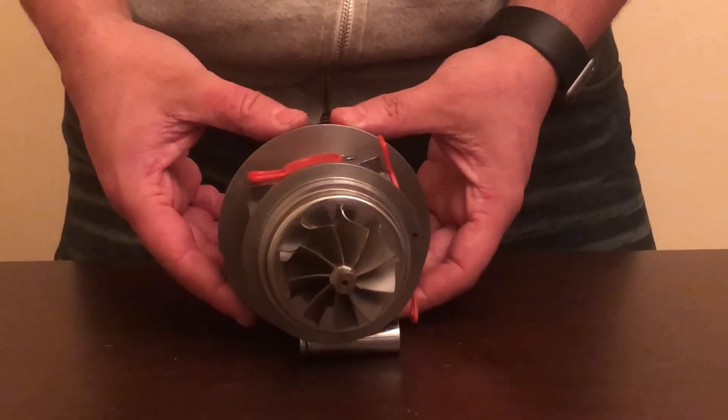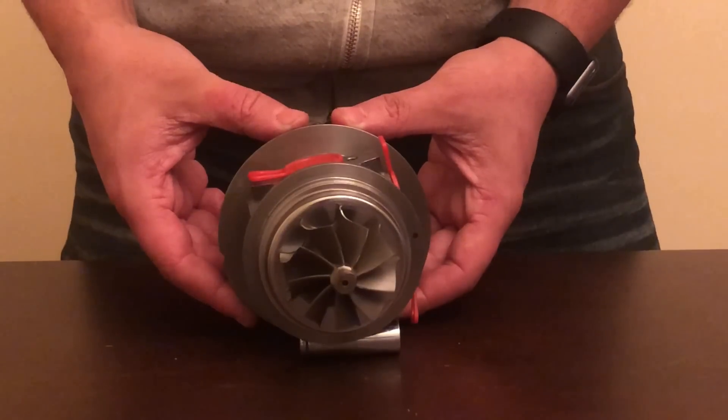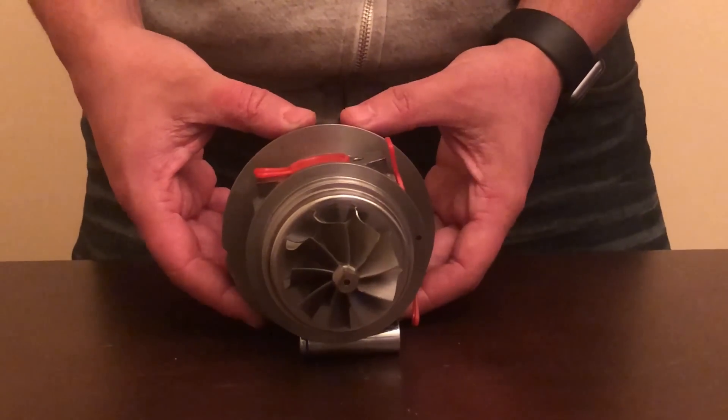The new STS nine blade rear wheel allows more airflow, lower exhaust temperatures, higher horsepower, and quicker spooling.